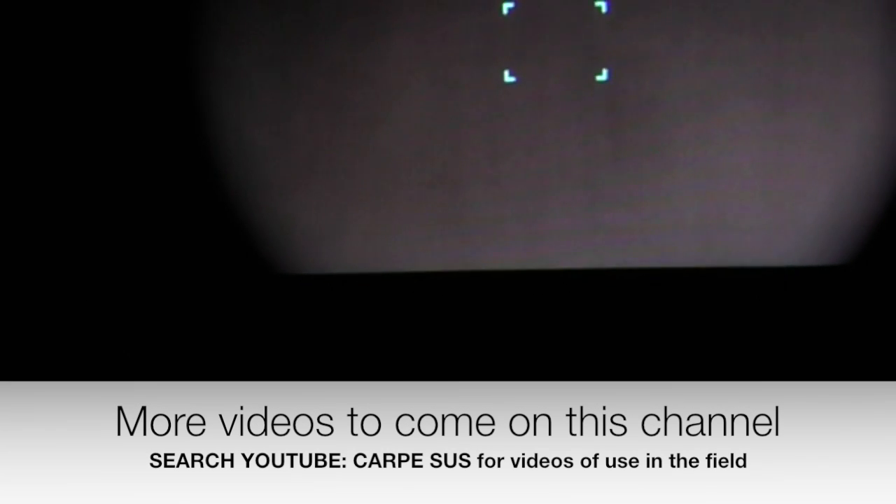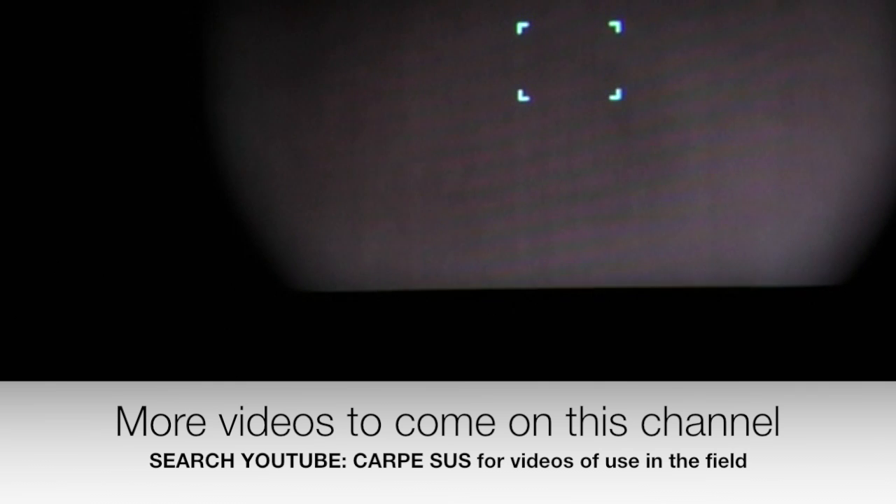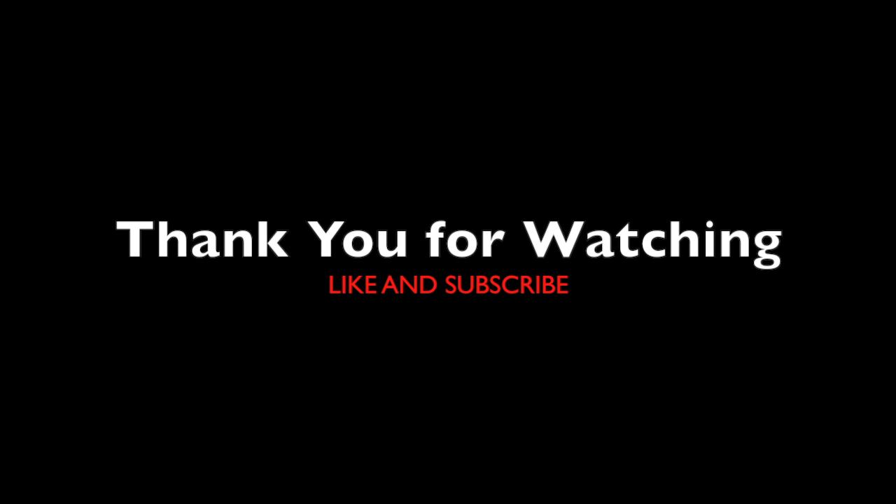That's the menu walkthrough. Hopefully this helps with your research on the new AFFO series, specifically the AL19. We'll do some more tabletop-style videos, and then I'll hand it over to Carpe Seuss, who will show some field use footage. Thank you.